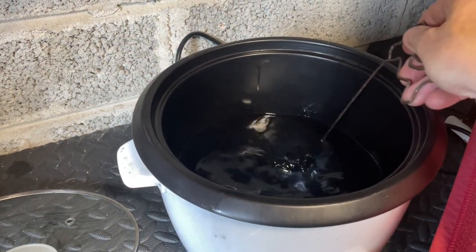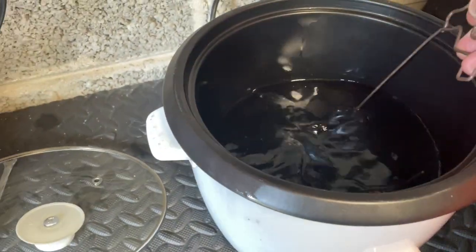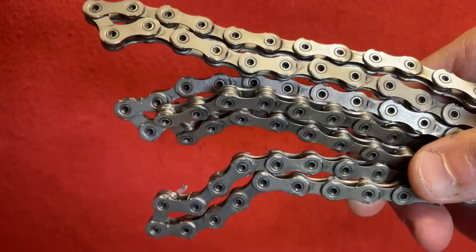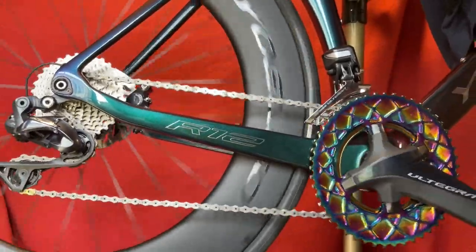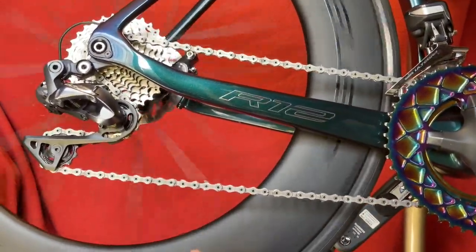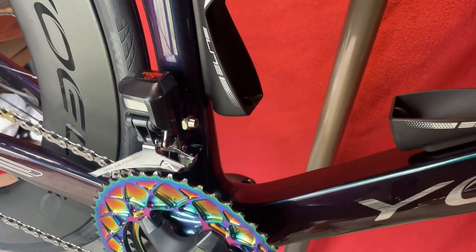We've got our chain — just going to swish it around in the Absolute Black graphene wax. Look how black it is. Swish it around in there, do the other one that's hanging up, take them both out, let them dry a little. Okay, they're both hanging up now. Once it's cooled down enough to touch, I'll put it on the bike, put the quick link in, and we'll see how it looks. It'll be a little bit clunky for 500 meters or so.